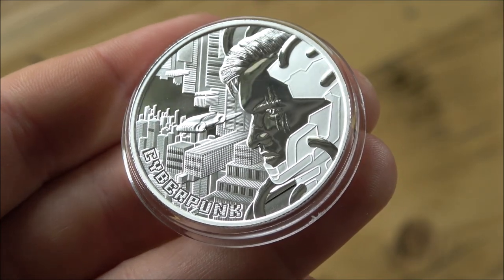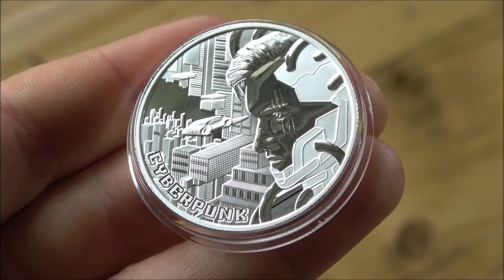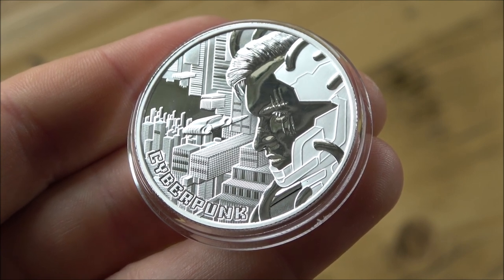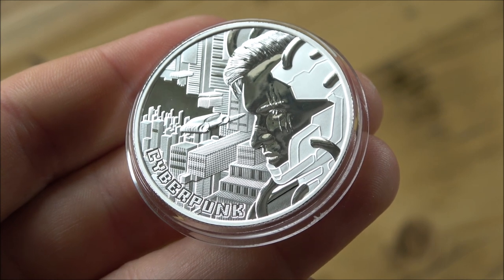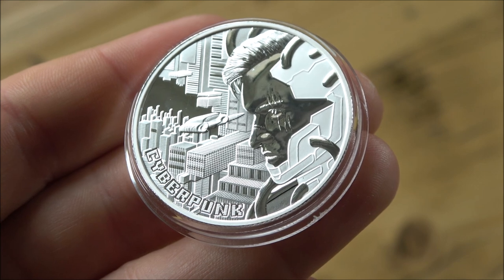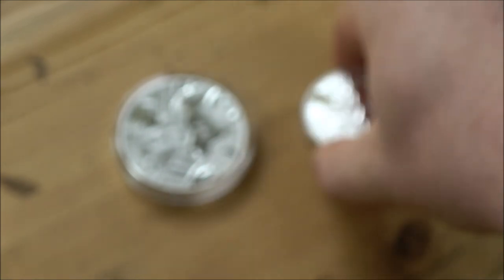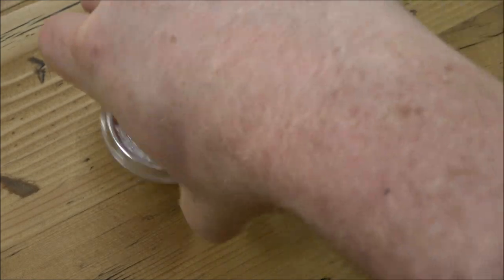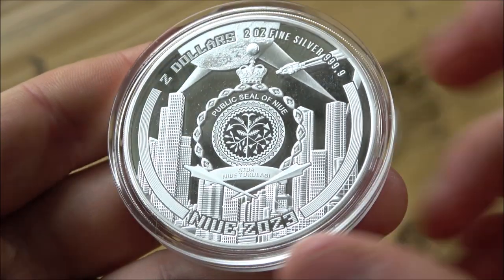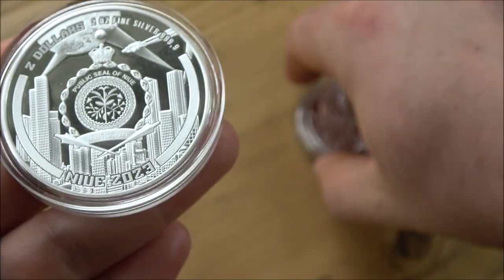The series itself is called Punk Universe, which I think is really very cool. This is actually not out yet — I should point that out. Reading on the Mint of Gdansk's website, it is available from the 15th of September, so in about six weeks' time. The beautiful thing about this as well — if we just flip over the big one — is it's got the design on both sides, which I really like.